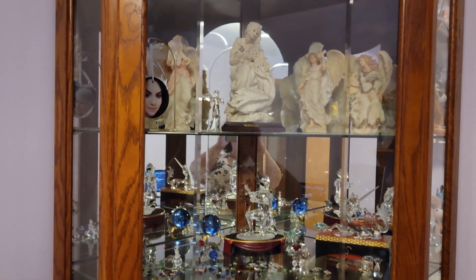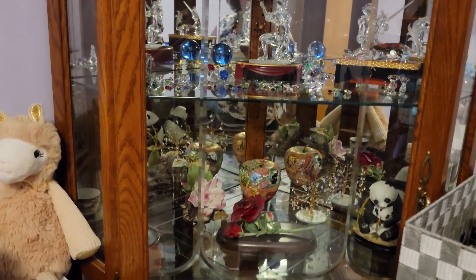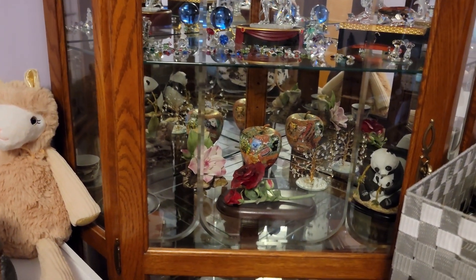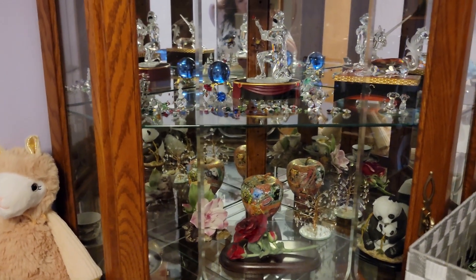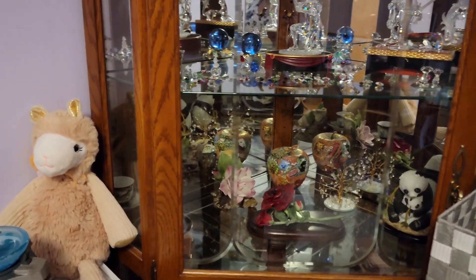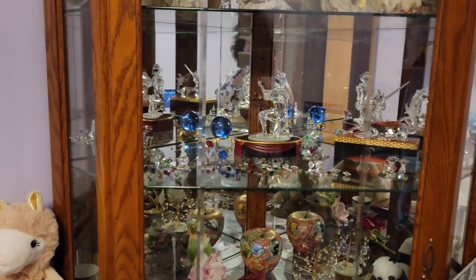This here is a curio cabinet that used to be in my dining room. I have a large collection of Swarovski crystal — it's not in here, most of it's packed away. I didn't want to transfer it from the cabinet and then back again, so I just kept a few things in here. This was in my dining room at one point, then it moved to my living room. When I remodeled and did some redecorating, I didn't want the curio anymore, but I didn't want to throw it out because it's a pretty piece of furniture.